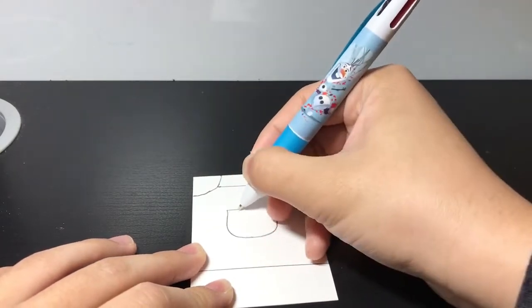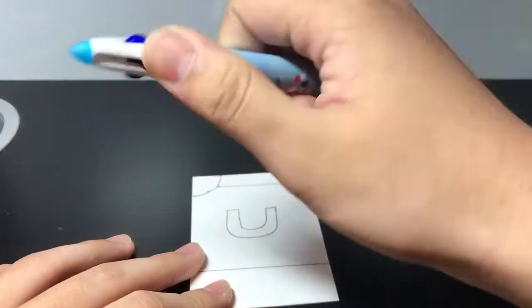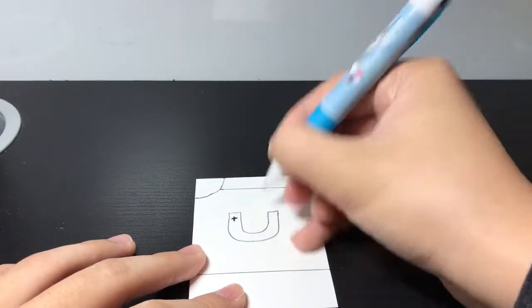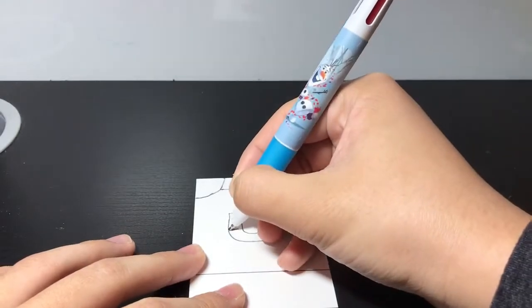I'm going to try my best to create a card using only those three colors. First off, what I decided to do was think about what has red, black, and blue — and that's when I thought, a magnet. So what I'm doing right now is basically creating a magnet card.